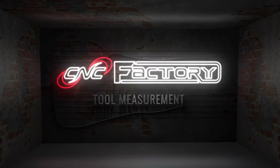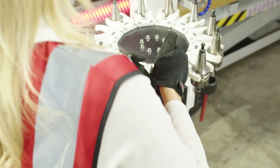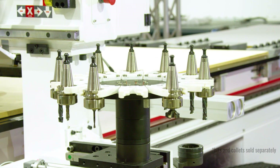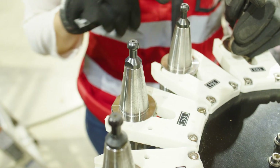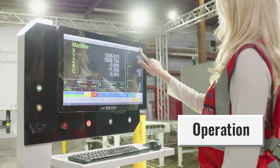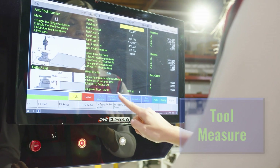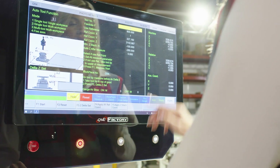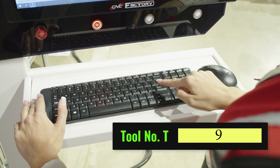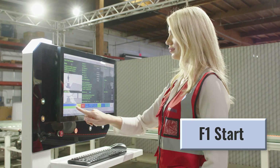Tool measurement with CNC Factory. Place your tools in the provided tool holders and snap into the automatic tool carousel. It can hold up to 12 tools depending on your model. Take note of the tool number location. On your controller, go to the Operations page and click on Tool Measure. Once you're on the Tool Measure screen, select the Work Piece Number field, enter the tool number location you'd want to measure, and press Enter to save. Press Start and you're done.